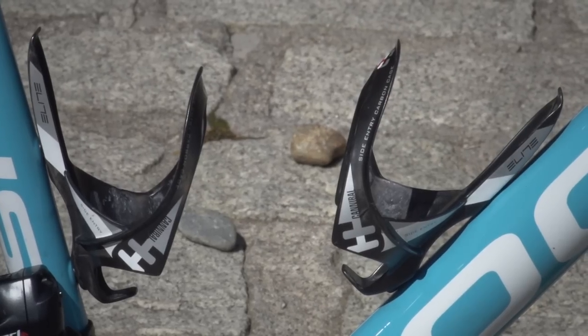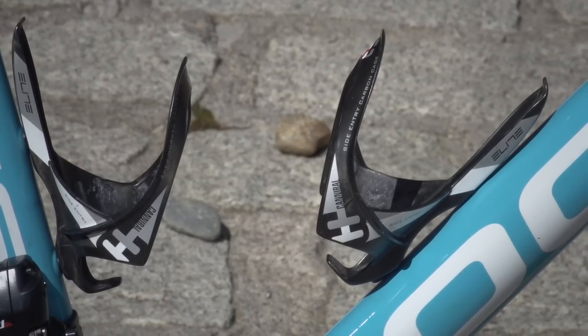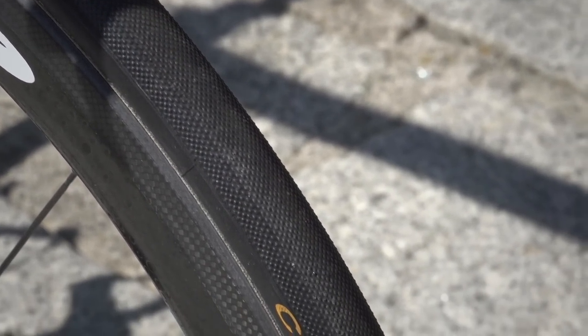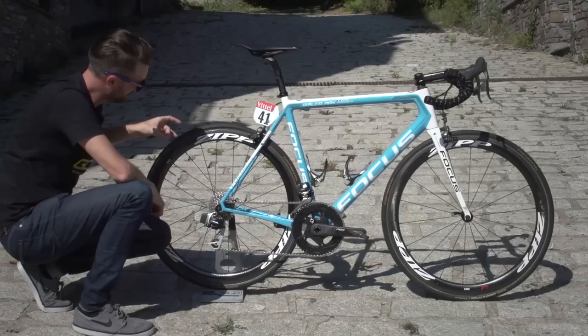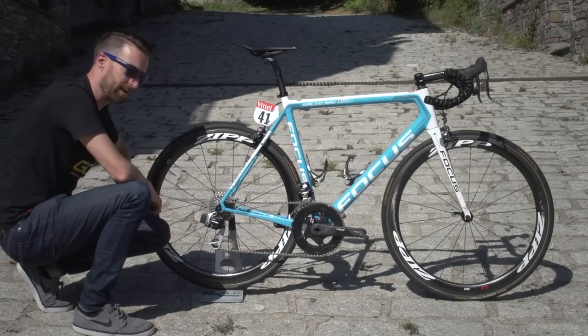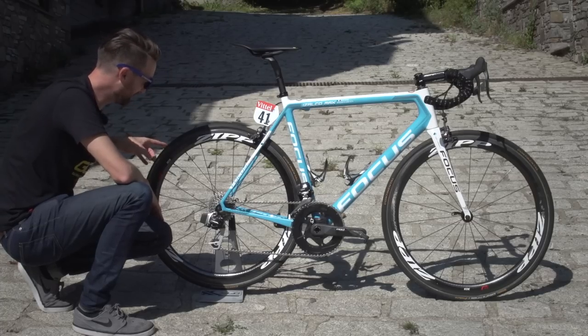In terms of finishing kit, there are Elite bottle cages — side entry as it says on the side — and the ever-popular Continental tubular tyres on the rims. They are the Pro Limited 25 millimetre version, and without a pressure gauge, doing the flick test, I'm estimating about 153 PSI. They are particularly hard.